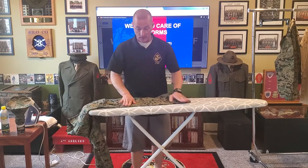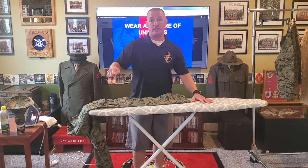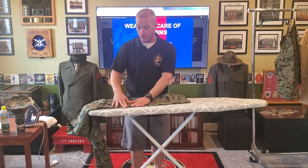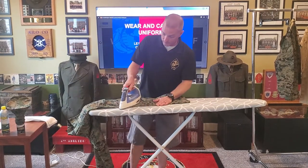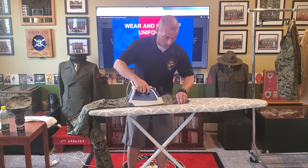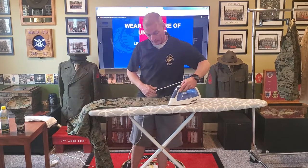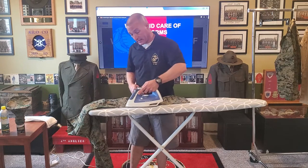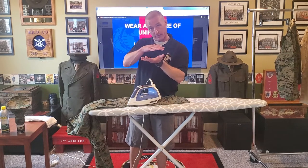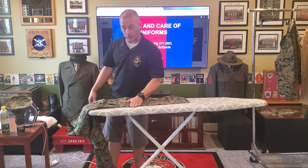Sometimes if you get a less-than-desirable manufacturer and you're having a very difficult time with the knees, what I've done in the past is turn my trousers inside out, iron those knee pads flat from the inside, then put them right side out and iron my knees again. I go section at a time, always conscious of where my creases are — do not put two creases into your trousers. You're going to need to spend a little bit more time on that knee because there are triple-decker layers of fabric to protect your knees and keep the camouflage utility uniform durable, so you'll have to dry it a little bit longer.